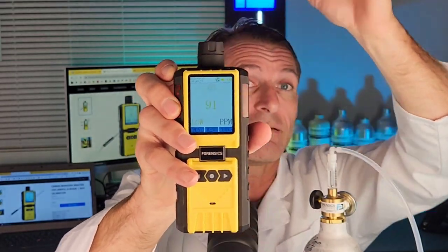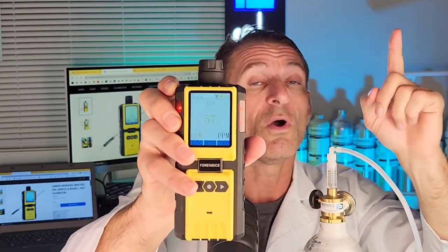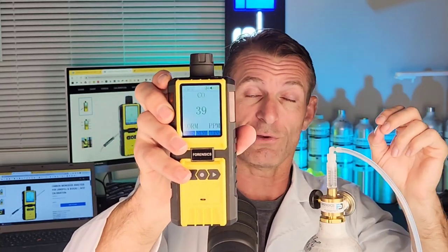It's drawing clean air and the numbers of carbon monoxide are going down. This unit measures zero to 1,000 parts per million with one ppm resolution. There's a micropump drawing the air and it takes it to the special carbon monoxide sensor. I hope that all makes sense. Till then, be well, be safe, and see you soon.